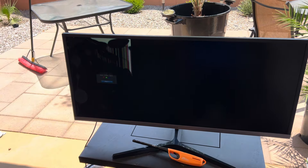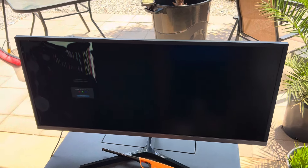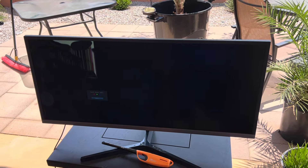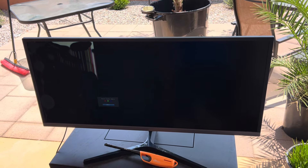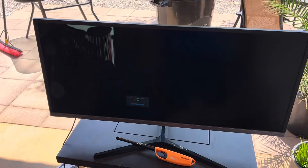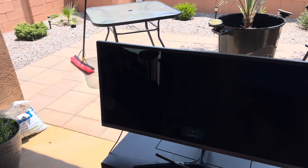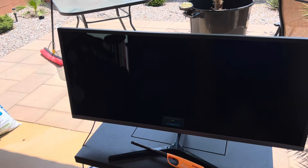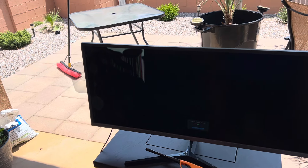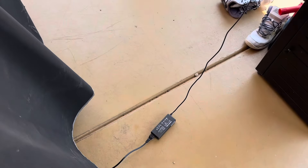Welcome back to Elbeaster's Destruction. Today we're doing a bit of a surprise video. The main subject is a Samsung 34-inch gaming monitor — brand new, from 2021. Acquired it from a family member who said it was never been used; it's been stored in the garage.